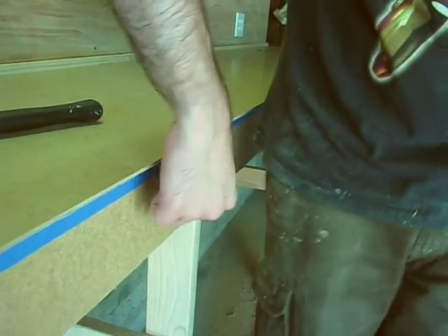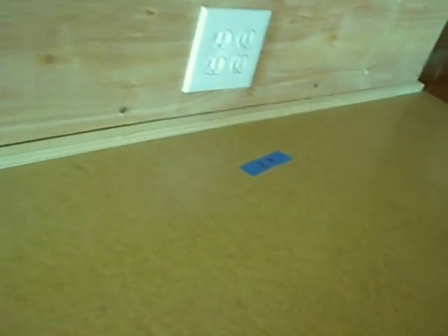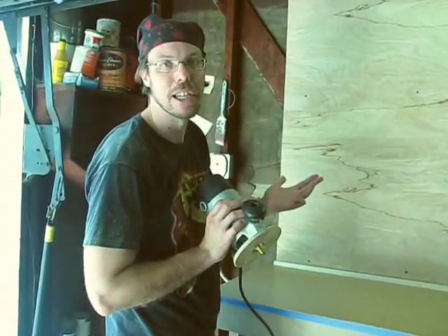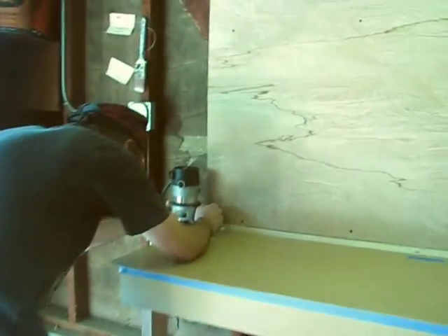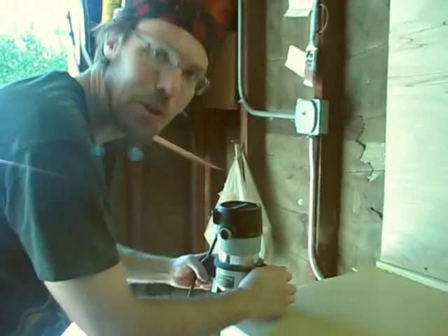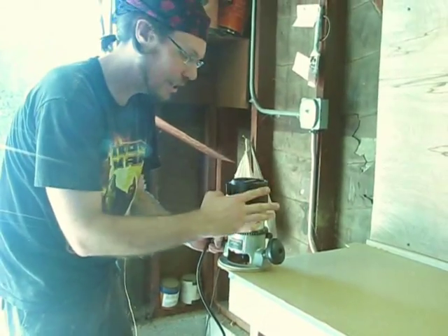Then you route away, remembering always to go counterclockwise so you don't have to worry about kickback. You might not be able to get all the way to the corners — that's okay. You can finish them up later with a hand file or a hand saw. As you come up to a corner with your backsplash, you don't want to peel the backsplash away with your router bit, so come at that backwards until it's mostly gone, then do the final pass in the counterclockwise direction.